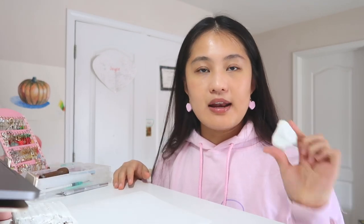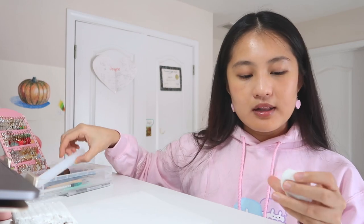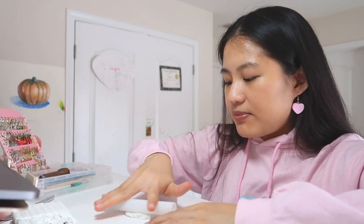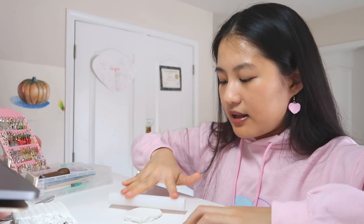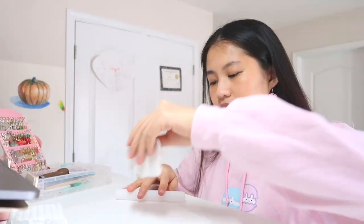Okay, so let's go ahead and roll our clay. I feel like you guys have a pretty clear understanding of how thick the clay pin should be. Okay, I feel like this is a good thickness and now we will continue watching the video.